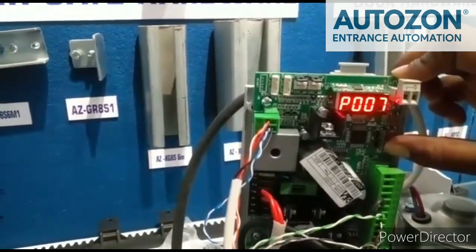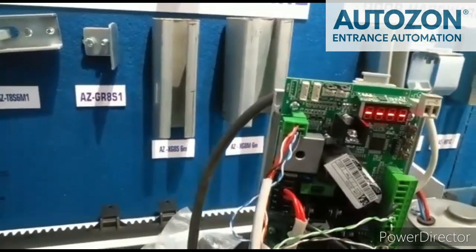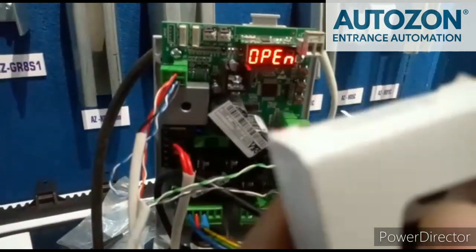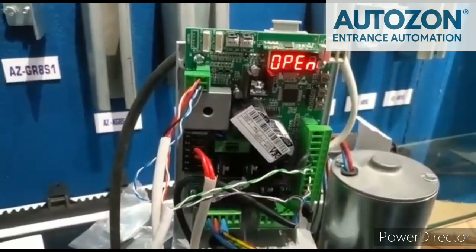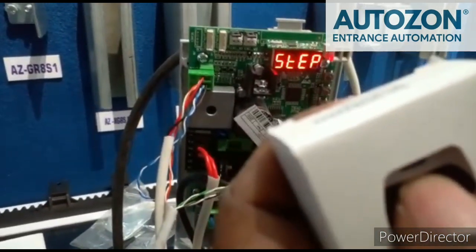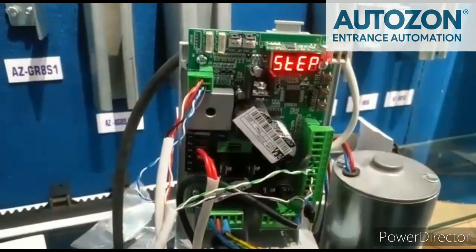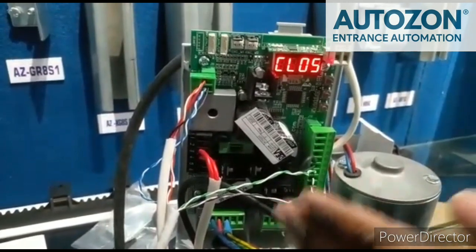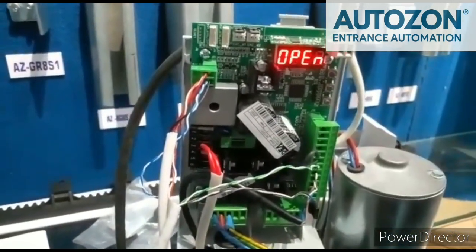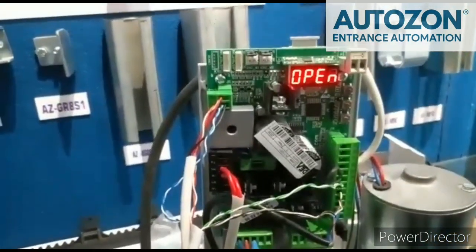Let's see the result now. The photo cell configuration is successful.